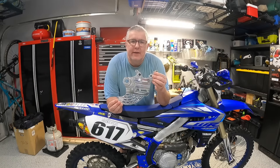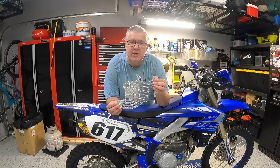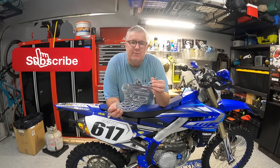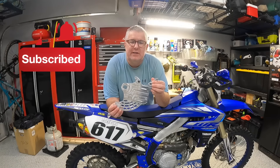In this video, we'll be installing the Enduro Engineering Rear Disc Guard — the one that's full machined aluminum. If you like this kind of content around product reviews and installation videos, go ahead and click that subscribe button and don't forget to click the bell to be notified of new content. Let's get started.